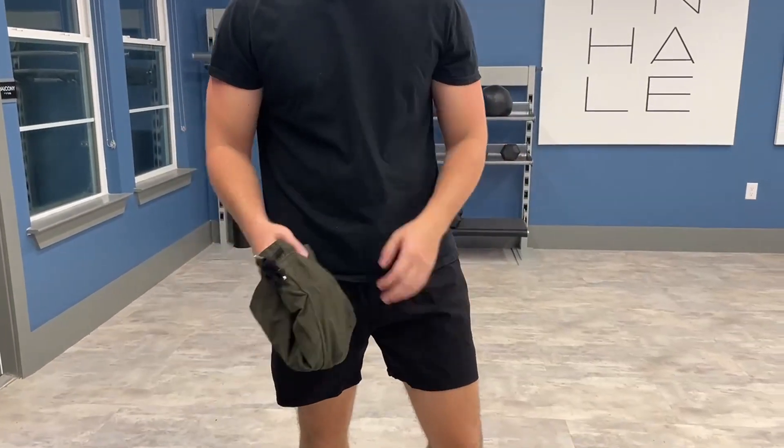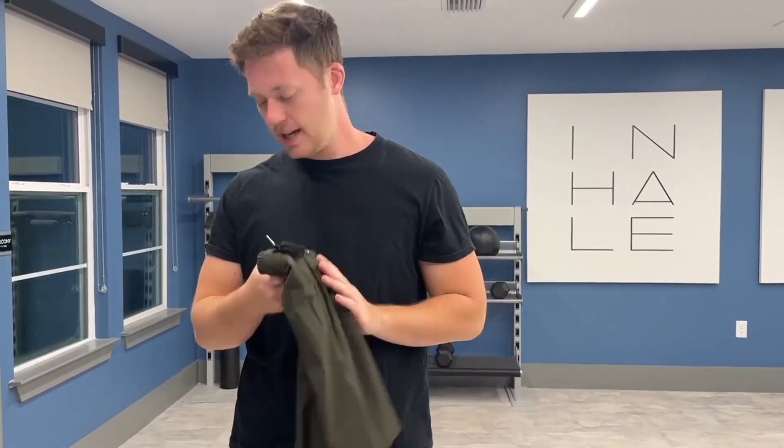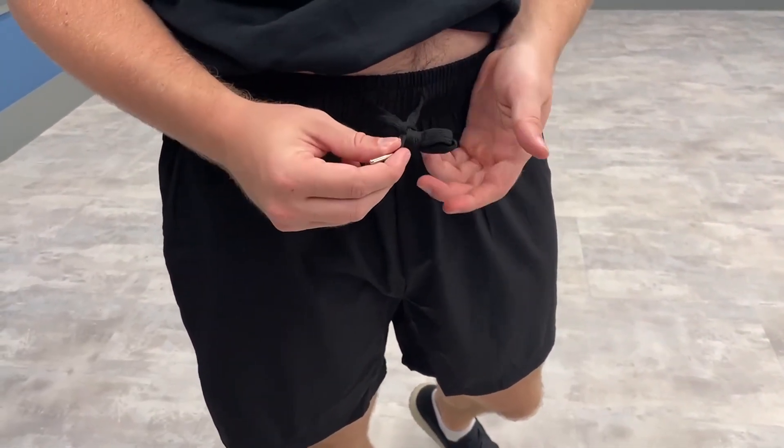I got the colors black and also green. I'm going to go ahead and show you black — these are my second pair. As you can see, we have these metal eyelets which are very high quality, meaning no loose threads whatsoever. They're easy to tie.